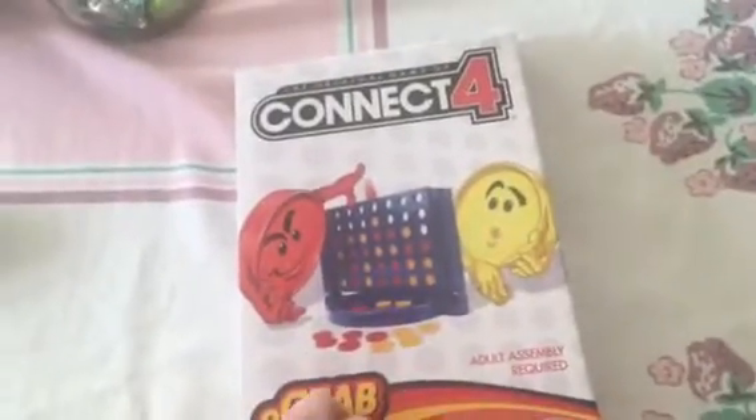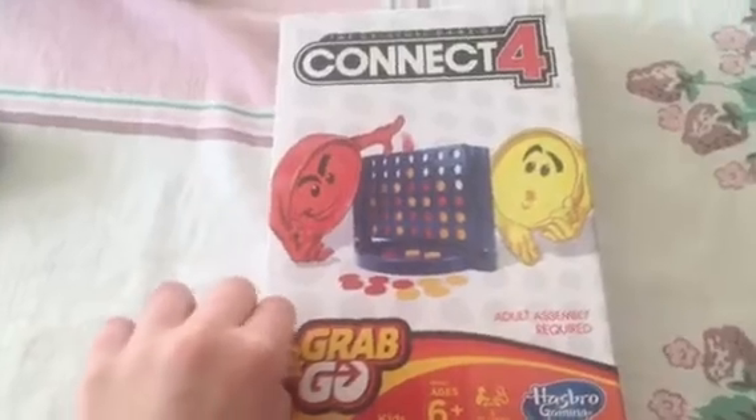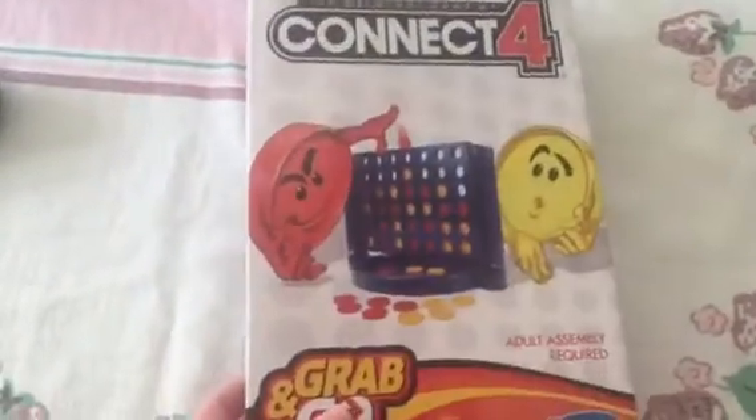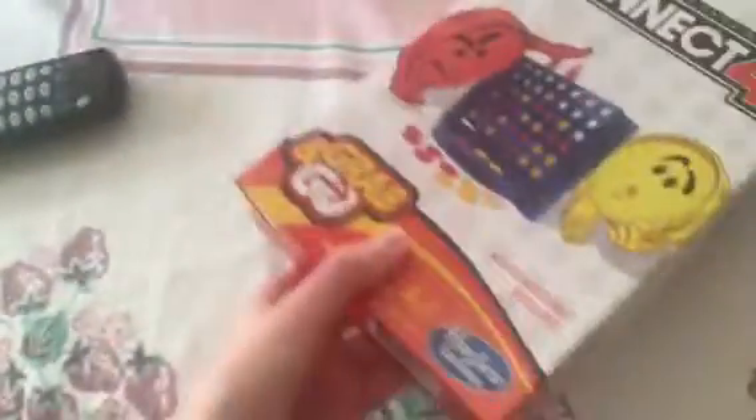Hey guys, like I said, this is another grab-and-go game from Hasbro. This is the Kinect 4. It says Made in the USA. Let me see if it says when it was made — 2014 Hasbro. Let's see what's inside. This is another episode of What's Inside.